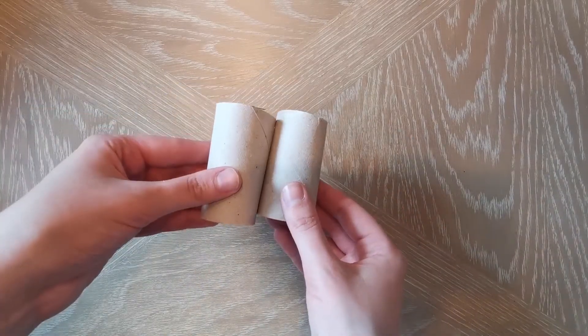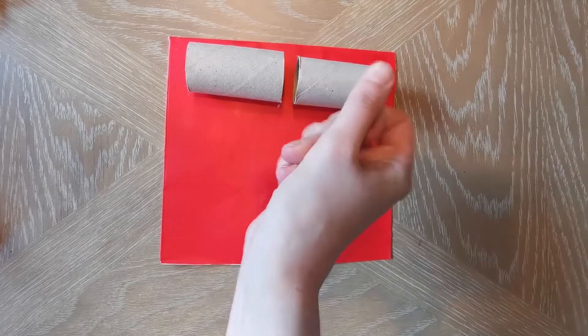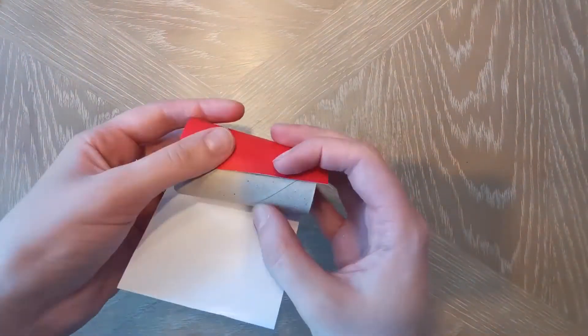First, cut the cardboard tubes to ensure that they are the same length. Cut two pieces of red felt or card big enough to wrap around each tube fully, leaving a little overlap of about one centimetre. Use double-sided tape or a glue gun to fix it in place.